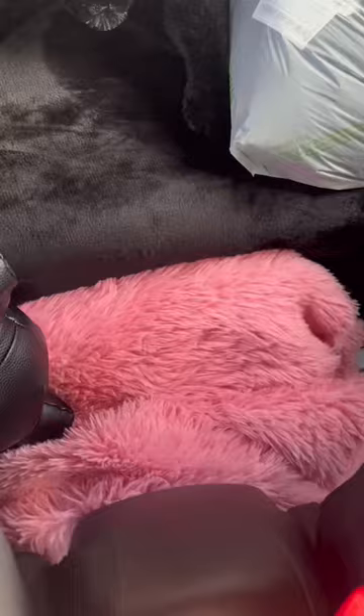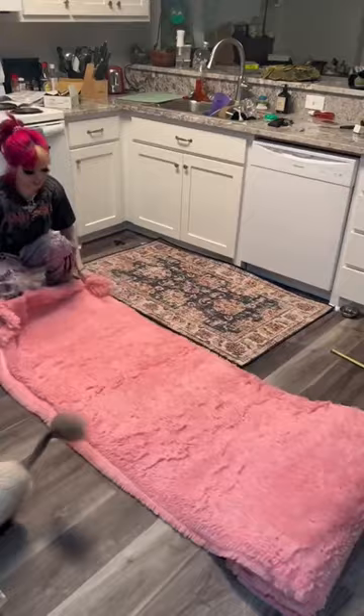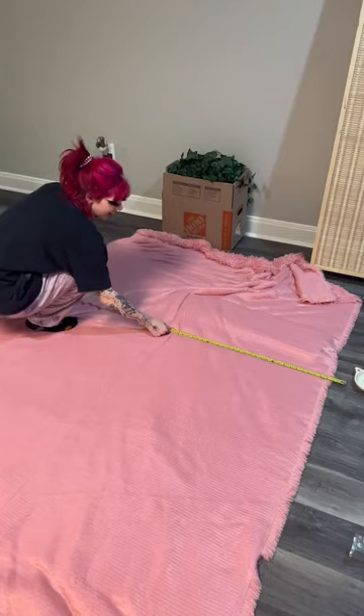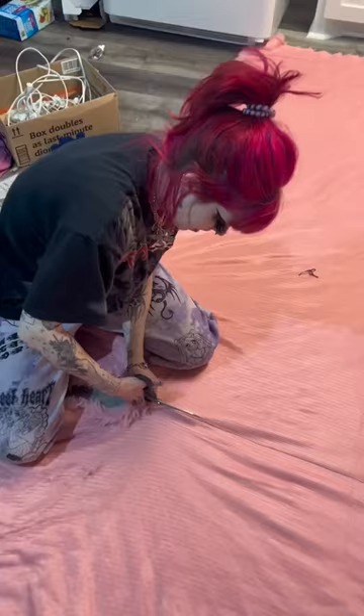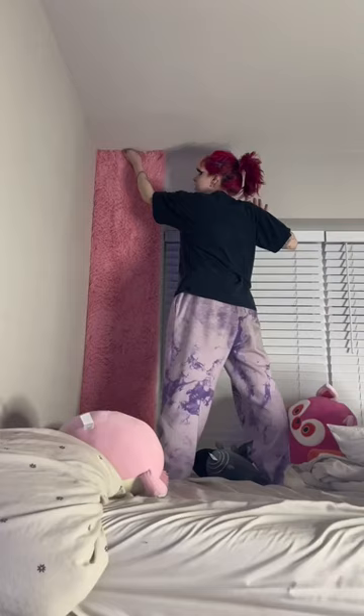We got it measured out, I took the fabric home, and then began the long process of measuring and cutting and measuring and cutting. My cats would not stop jumping and trying to surf on the fabric, so I had to lock it in the bathroom. The amount of fluff on my floor after this was a lot — there was a lot of vacuuming.